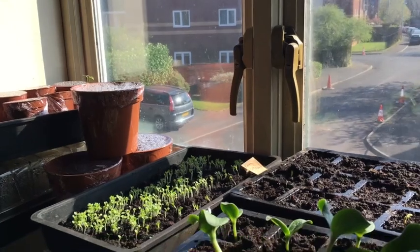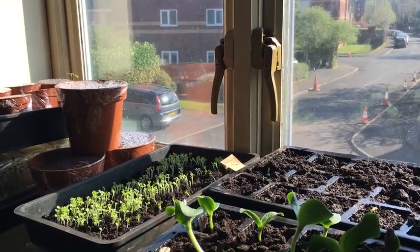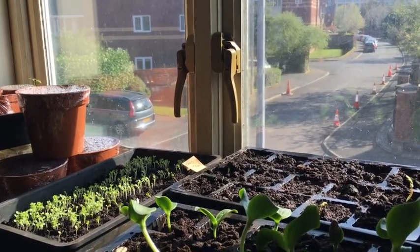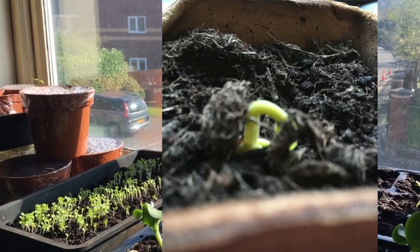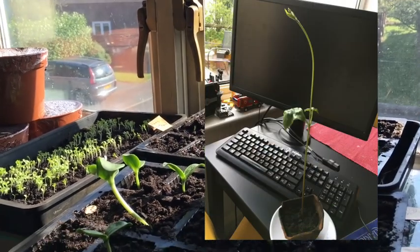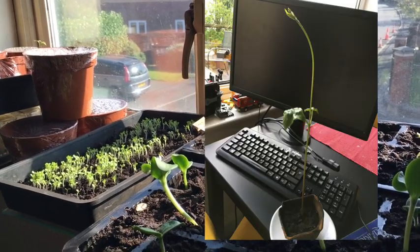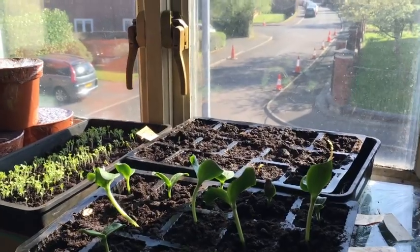The last thing is to check up on Seb's little seedling — hi Seb, if you're watching! Here's a photo from a week ago, which was day one after we sowed it. And here we are now on day five — he sent it to me yesterday. It's definitely a runner bean and it looks like it needs to be planted out very soon, so good luck with that. Thanks for watching everyone — see you on the next one.